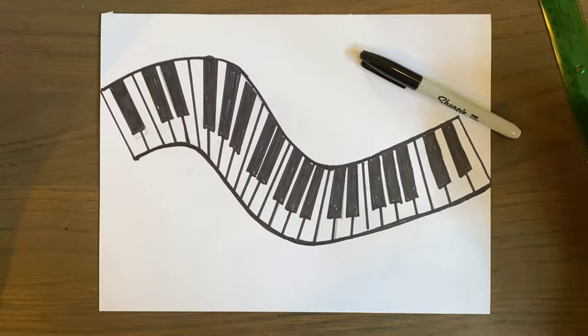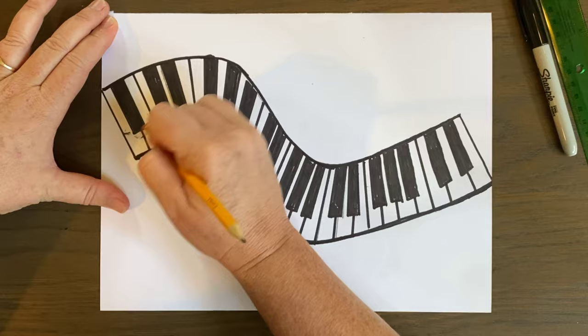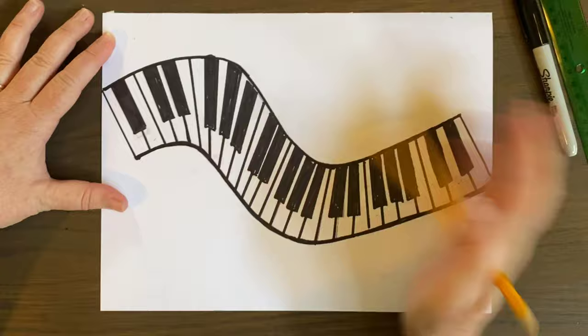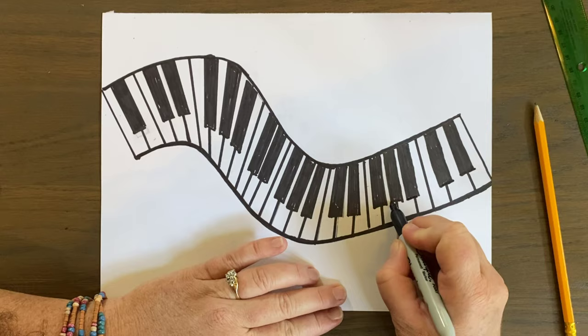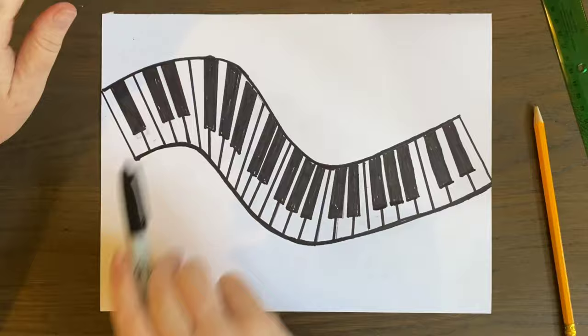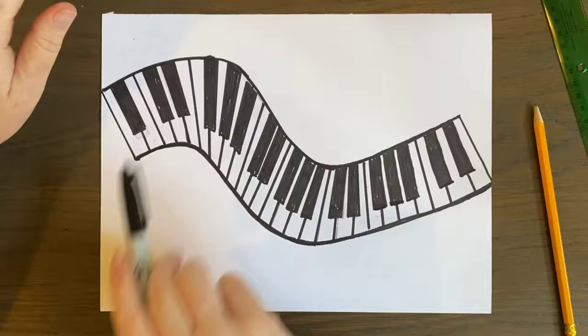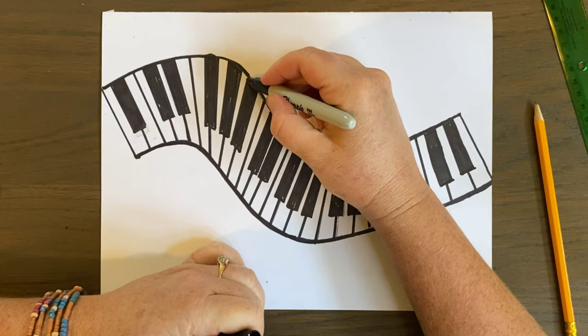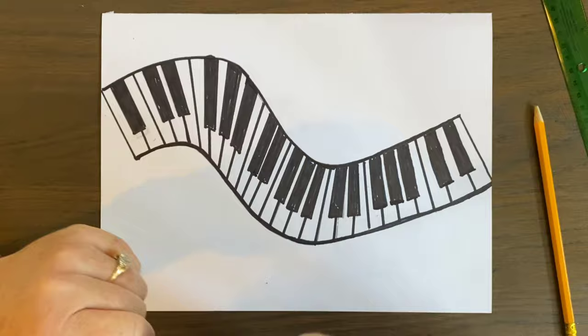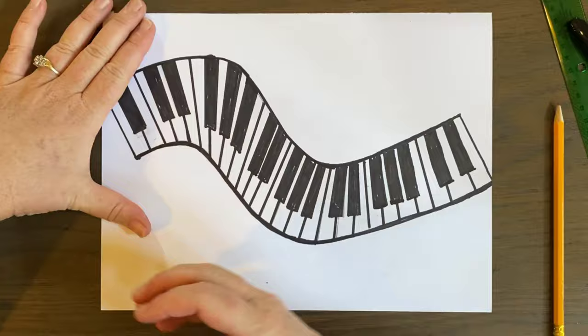Now I have my piano key outlined. At this point I'm going to erase any pencil lines, and as you can see, as I outlined it I did use a straight edge to clean up the piano keys a little bit. Nothing's perfect here, but I'm going to call it good enough. What I hope you're seeing is that pattern in art creates something that looks very cool and is very visually interesting — just remember that when you're making any type of art, adding a little pattern doesn't hurt anything.